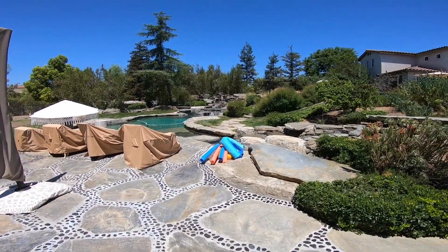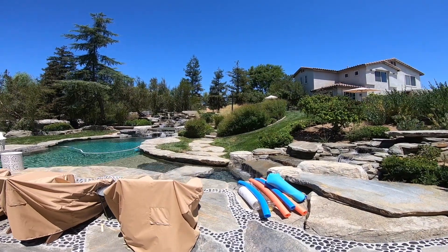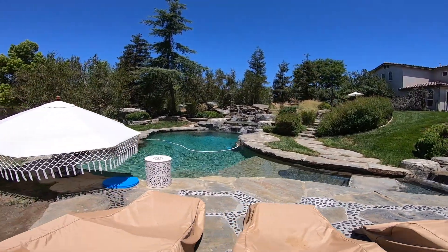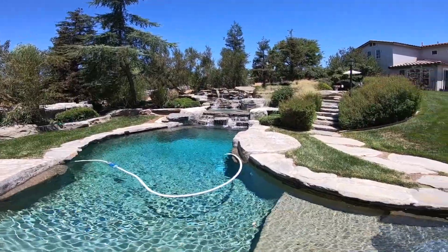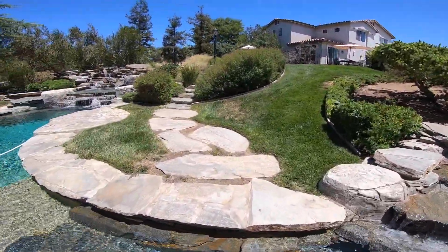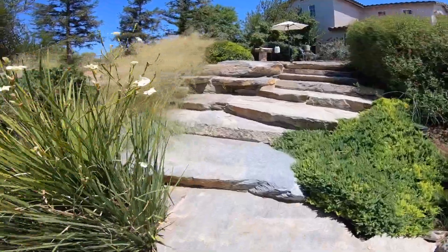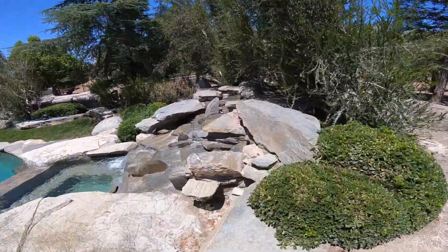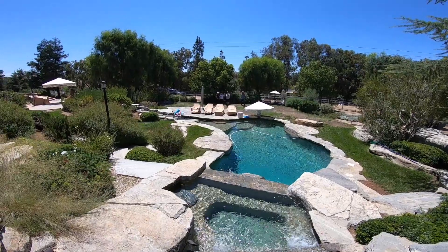I wanted to take a minute and show you this outstanding, exceptional pool — just the natural stone and the waterfall over there, there's just so much going on. Also, just all kinds of ways to get around and walk around. It's beautiful — beautiful backyard. Don't you wish you had that in your backyard? Yeah you do. Thank you.